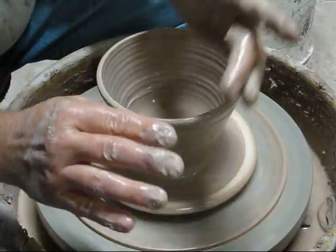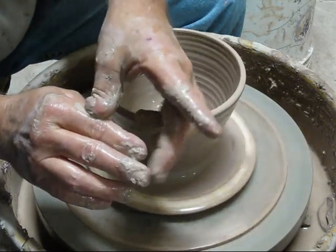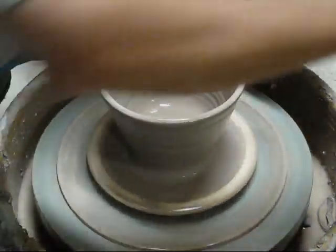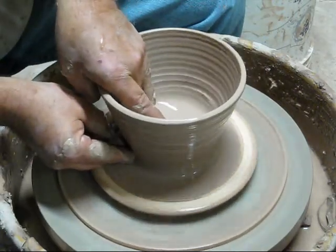When I'm pulling like this, I take these two fingers on the outside, and this finger is doing most of the work. This one's in between here. It seems to have a nice pull to it — it's what I've been used to.